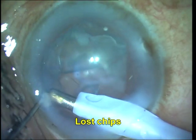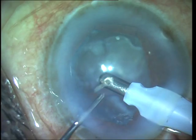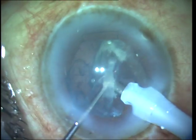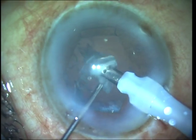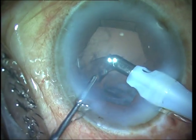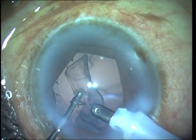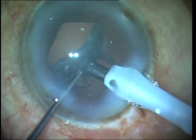You should always look for lost fragments which may be trapped under the iris, in the angle, in the sulcus, or near incisions — these should be actively looked for and removed. There is not much epinucleus or cortex generally in brown cataracts, and these are removed using conventional techniques with the I/A probe. If there are any hard-to-reach areas, bimanual cortex aspiration may also be done.